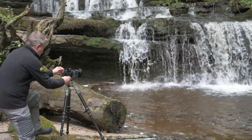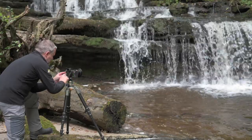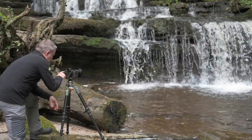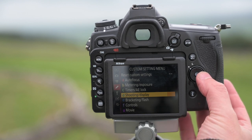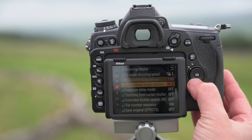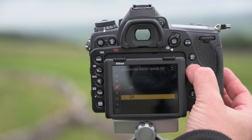One of the new features on the D780 is the ability to go beyond 30 seconds. We now have pre-programmed shutter speeds down to 900 seconds. In manual mode, press the menu button, go into the custom settings menu — the pencil symbol — go to D Shooting and Display, then D6 Extended Shutter Speeds Manual Mode, and turn that on.